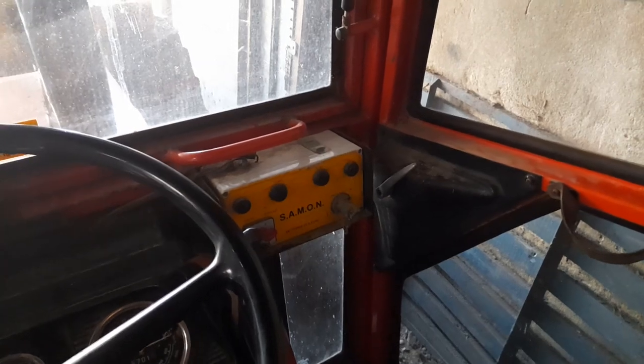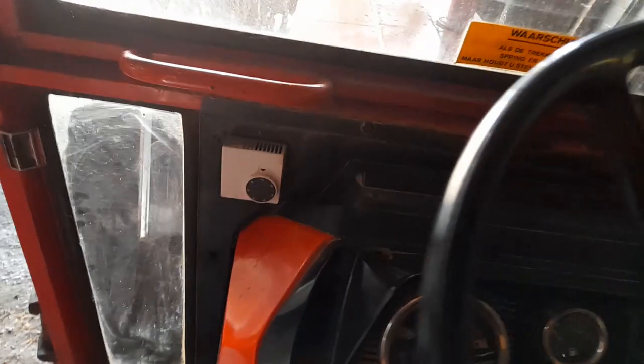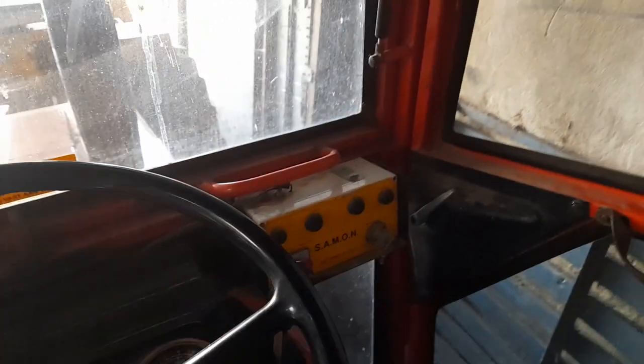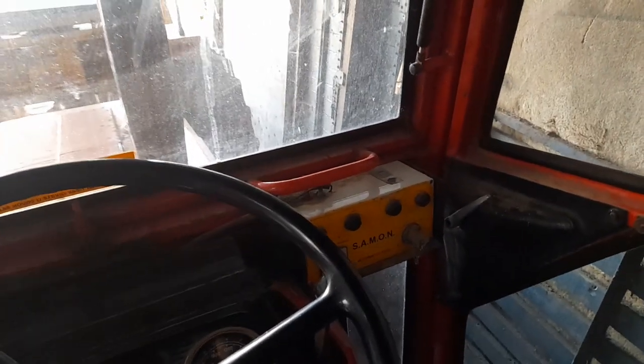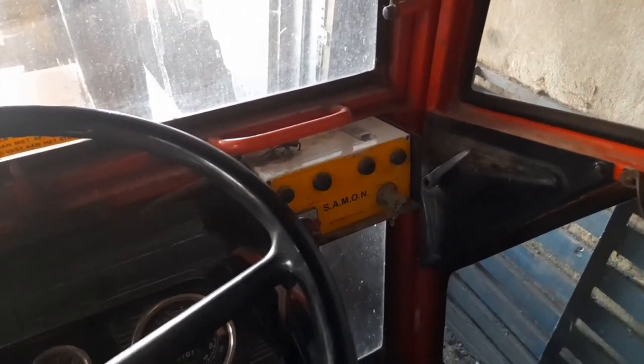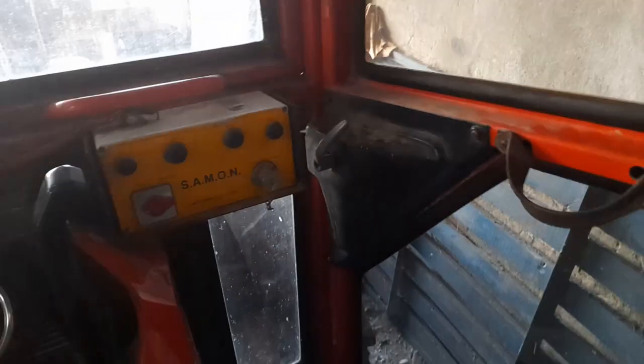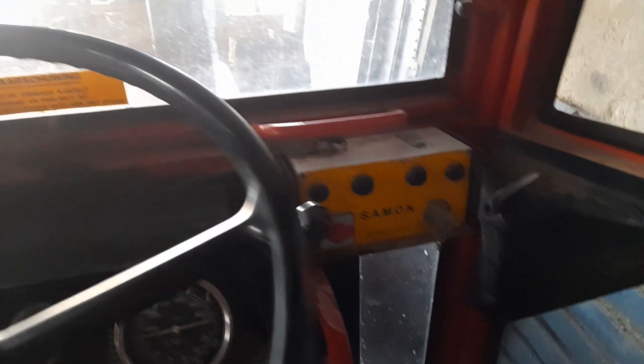You might ask what that box is for — this tractor apparently was driving a water pump in Holland, and this box was kind of a remote starting kit. There's a heat sensor, and the engine will get so hot — they're air-cooled, a Deutz air-cooled engine — when they get so hot it will cut out.